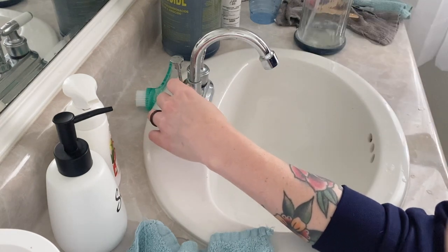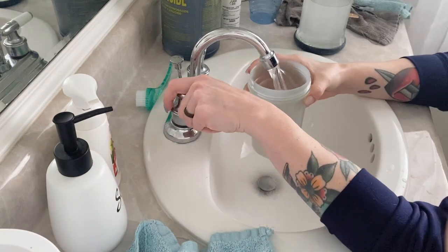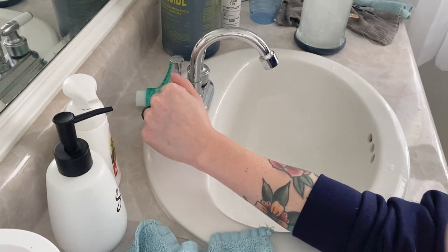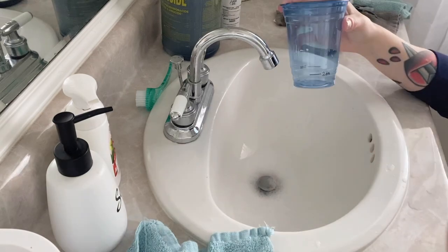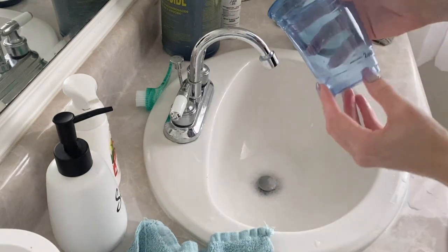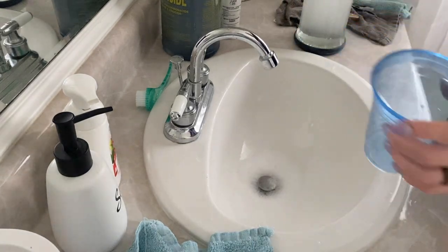I'm going to pour that in. I've measured out 2 ounces and poured it into this cup because I don't want to put Barbicide in the water cup — that's my dedicated Barbicide cup. I measured out 2 ounces of Barbicide and you can see right there it says 2 ounces — I used a Sharpie to mark it.